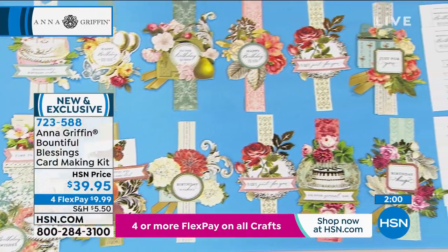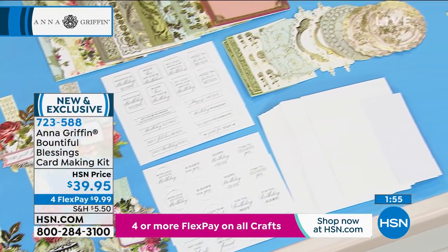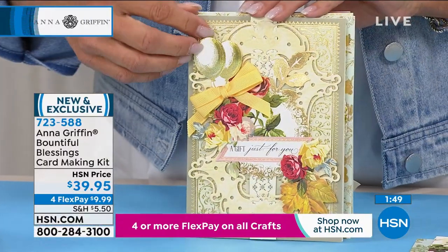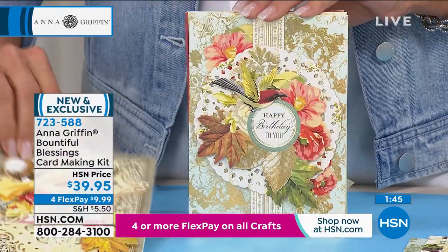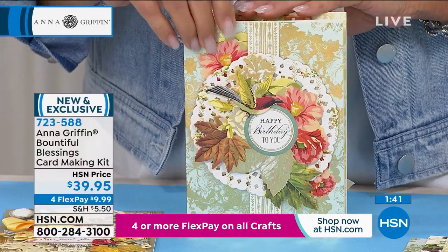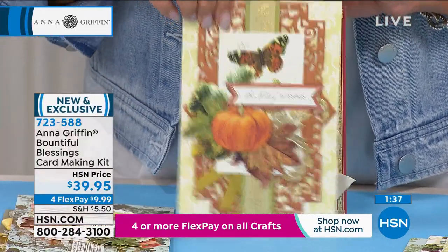It's because she gives you so many — you'll get done with all your cards and go, oh my gosh, there are so many pieces left. She loves abundance and really feels like she wants to give you more than you're going to need. So you can make these really voluptuous cards. The neat thing is you'll make it really fast because it's really brilliant how she puts it all together. So you don't have to be really great at this, but the person who receives it will think you're brilliant.